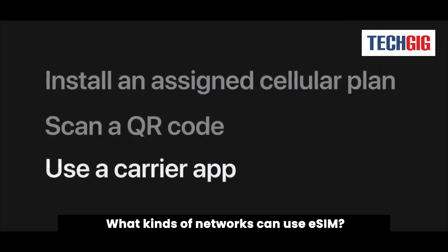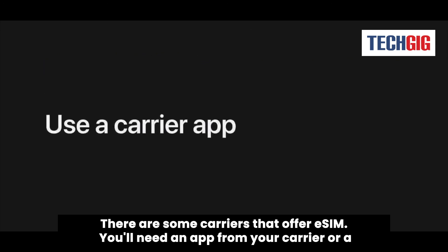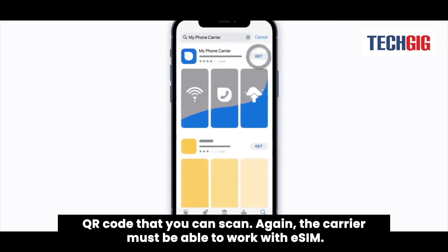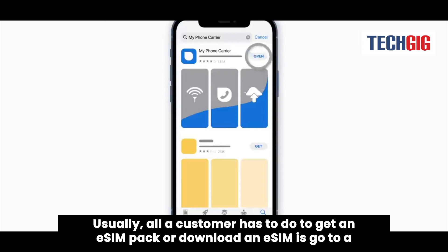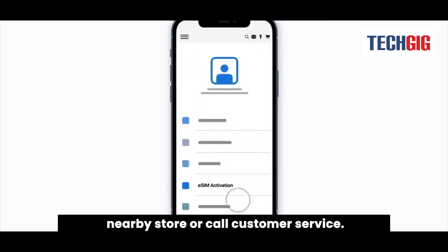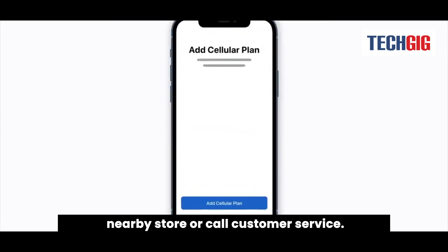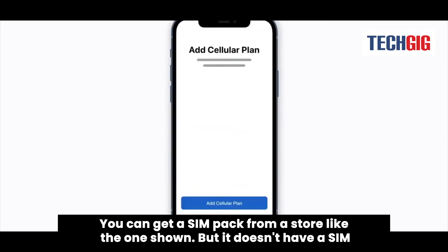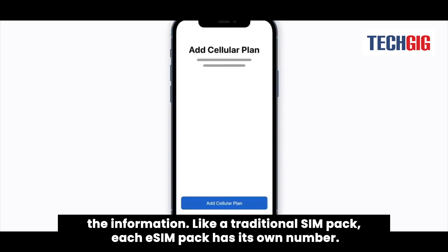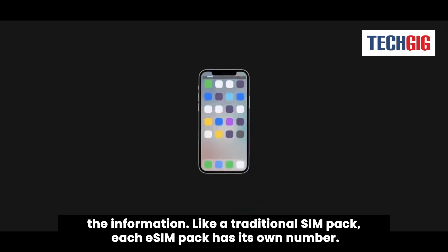What kinds of networks can use eSIM? There are some carriers that offer eSIM. You'll need an app from your carrier or a QR code that you can scan. The carrier must be able to work with eSIM. Usually, all a customer has to do to get an eSIM pack or download an eSIM is go to a nearby store or call customer service. You can get a SIM pack from a store, but it doesn't have a physical SIM card. Instead, you get instructions and a QR code that your device can use to get the information. Like a traditional SIM pack, each eSIM pack has its own number.